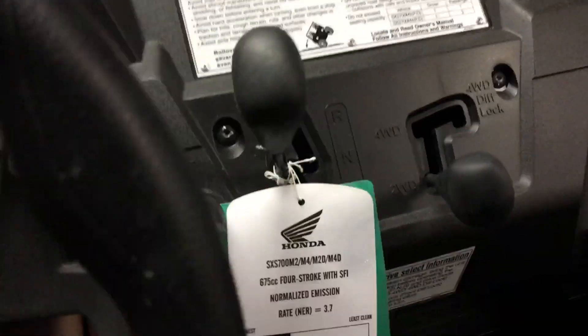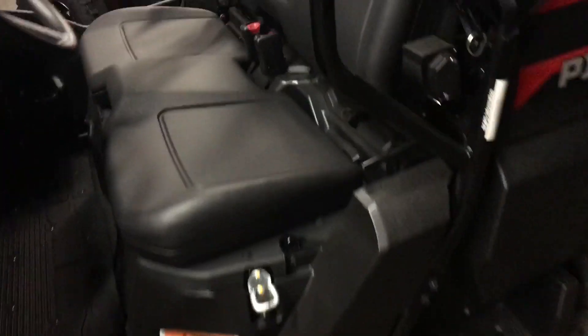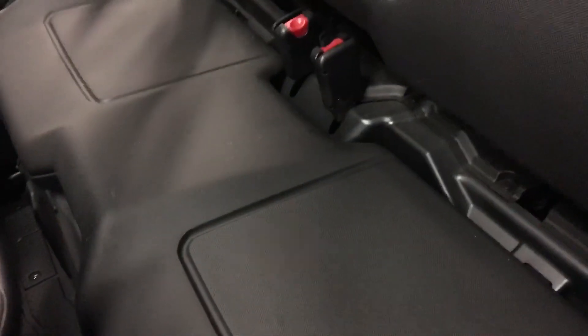Over here you have your glove box with just your manual in it — or whatever you want to put in there. Cup holders are in the doors. That's really everything up front. Under this seat comes up and you have access to your oil dipstick so you can check your oil and everything like that to get to the motor — very accessible.